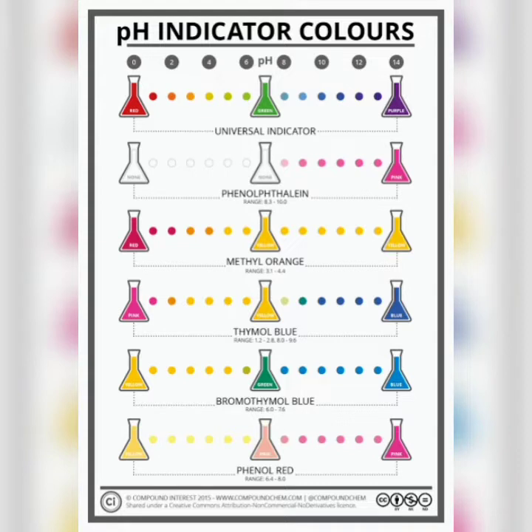Basically, a pH indicator works to determine the pH — that is, whether a solution is an acid or a base.